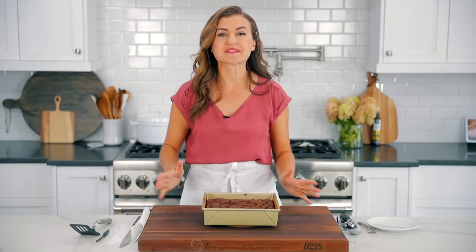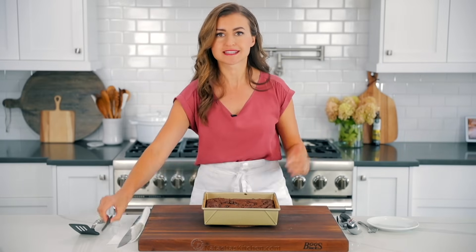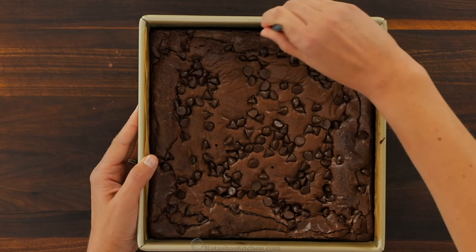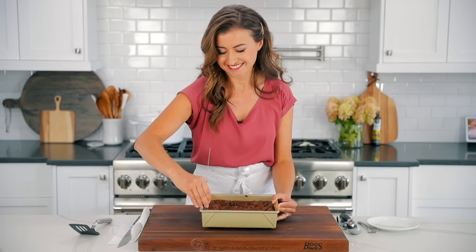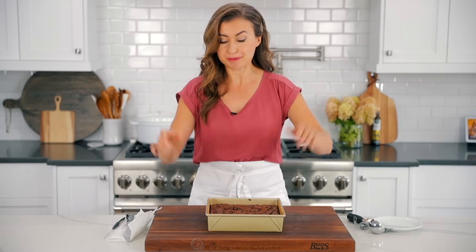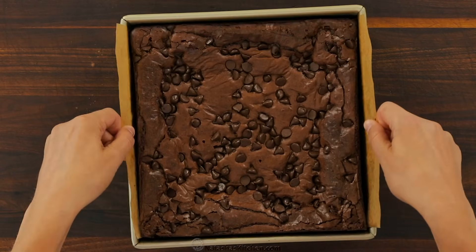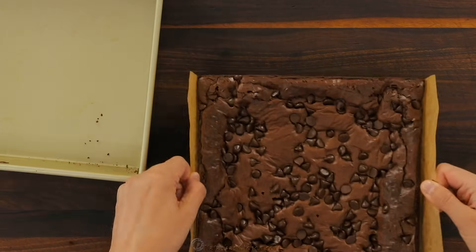All right, it is time for the taste test — I've been patient enough. It's still warm but we're just gonna do this. First, loosen up the edges that don't have parchment paper just so it comes out easier — you can use a little knife or a spatula. Now watch how easy this is to remove. Remember we lined it with parchment paper? Boom. I like to take it out before slicing so I don't scratch up my pan. Isn't that gorgeous?